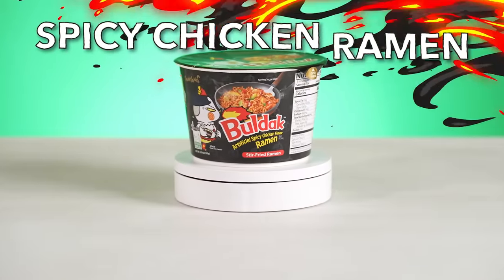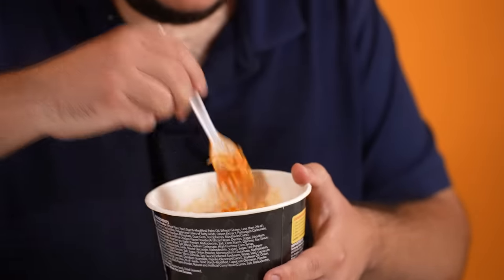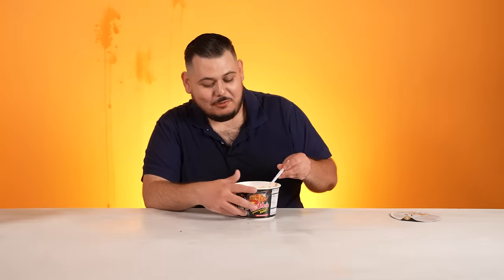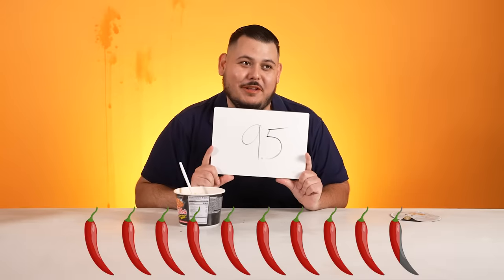Now I have the Bulldog artificial spicy chicken flavor ramen. This one is for sure spicy — it has to be. I've seen videos. Why is it artificial? I don't like that. Well, it's like chemicals, dude. It should be spicy. If it's not, I'm going to be pissed. Look at that red, bro. The red 40 in this goes crazy. I smell something. Do you taste the spice? It's kicking in now. My mouth — switch flipped. The most tingle my lips have had so far. And I'll say one thing: it's really good. I don't think it's the spiciest thing I've had, but it's the spiciest noodle so far. A 9.5. I can eat this every day. What's stopping it from being a 10? Just a little bit spicier and it'd be perfect.